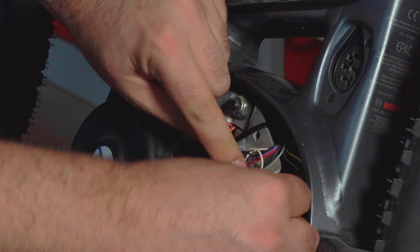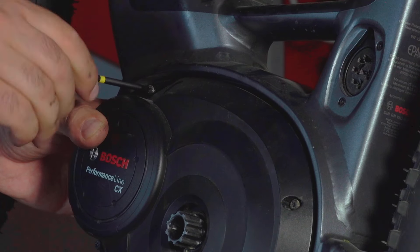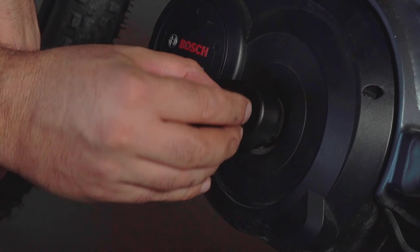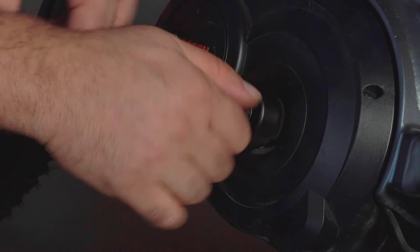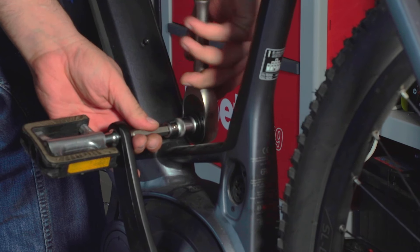Now is the reverse operation. Put back the cover and tighten the bolts. Then fit back the crank arm — or maybe you can call it crank lever — and its bolt. Finally mount back the pedal and tighten its bolt.